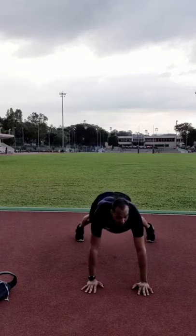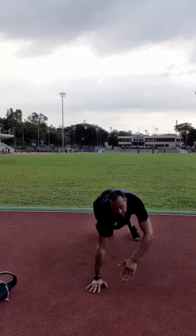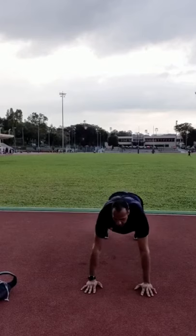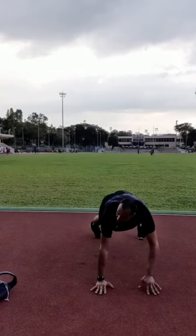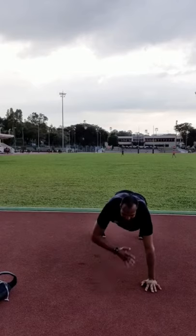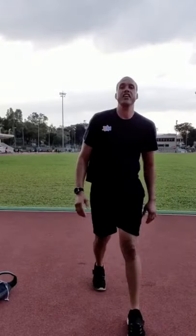Continue with shoulder taps in push-up position: six each side, trying not to rock, going back and forth — one, two, three, four, five, six. Good job. You can pause and do another set in 30 seconds if you want more out of this workout.